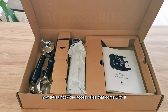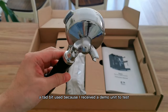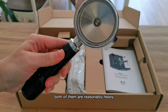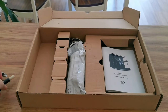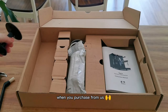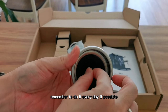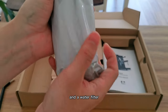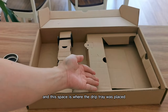Now let's unbox the accessories that come with it. First is a double spout portafilter. A tad bit used because I received a demo unit to test, so can't complain with a bit of stains. Another portafilter with a single spout — both of them are reasonably heavy, so it's good. Cleaning brush for the group head. A plastic tamper, an unfortunate addition, but a heavy duty tamper will be included when you purchase from us. A single shot basket with a rubber blind for back flush — remember to do it every day if possible. A double shot basket around 18 to 20 grams, and a water filter still sealed, so let's unpack that later. An instruction manual book, and this space is where the drip tray was placed.